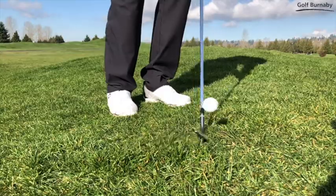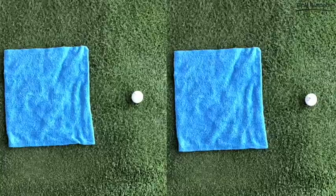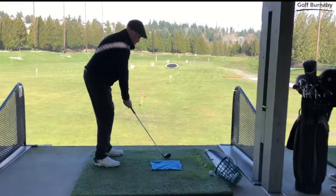Even if we do hit behind the ball with the forward stance, the results may not be as severe. Try putting a towel down behind the golf ball at the driving range to see if you are still hitting it fat.